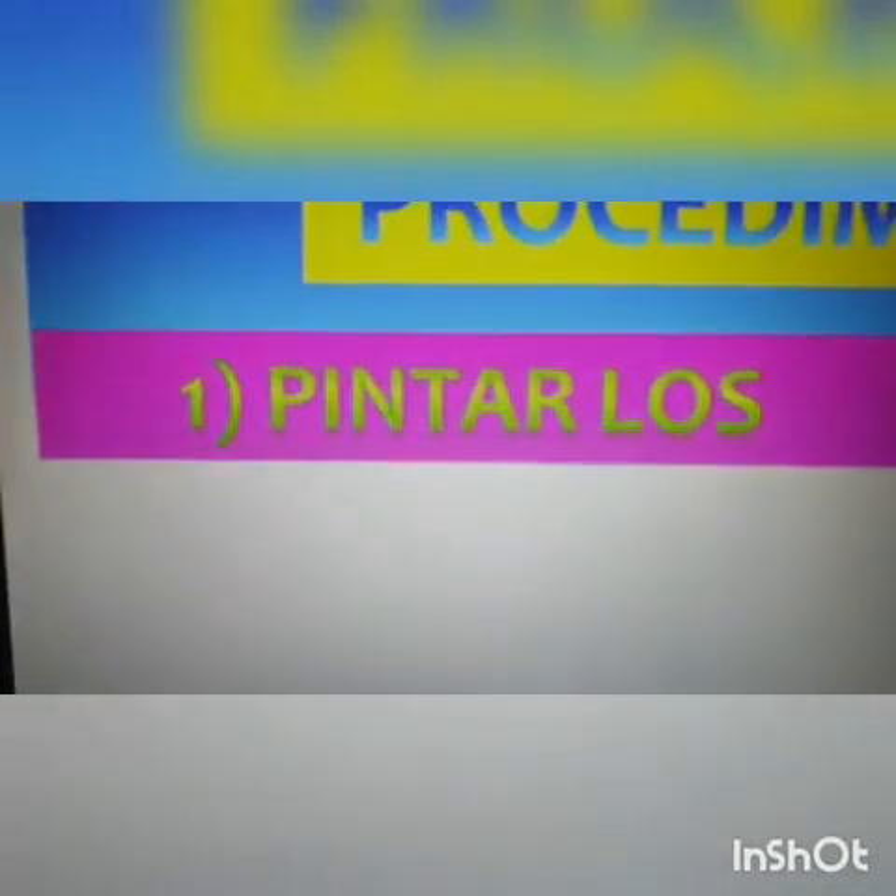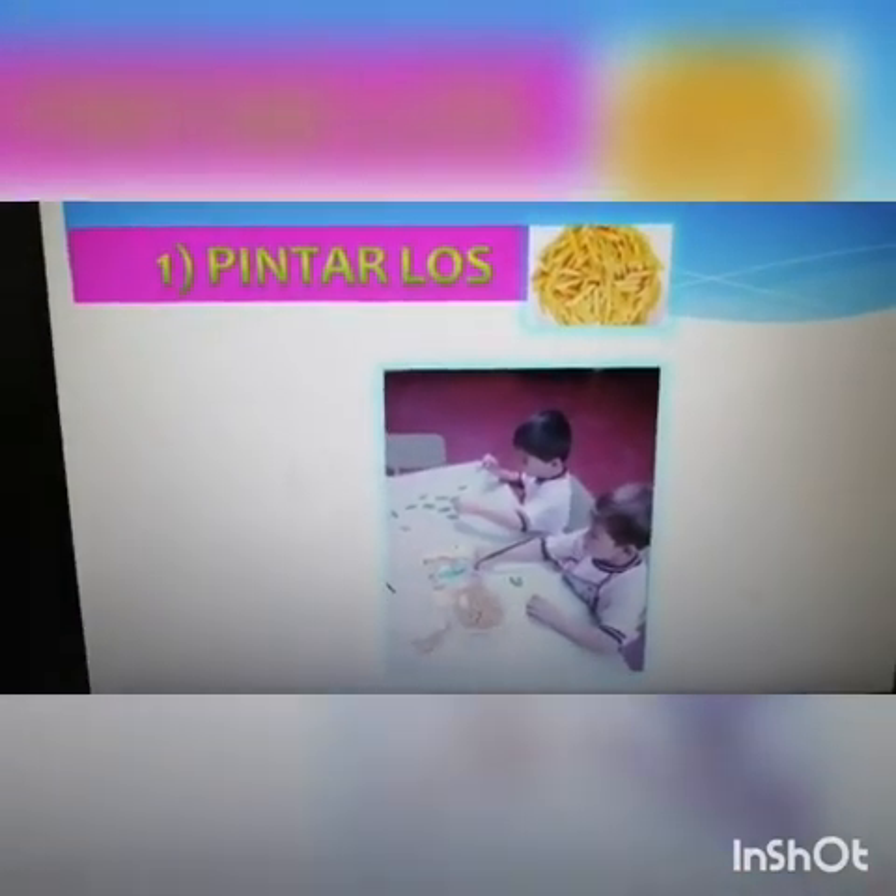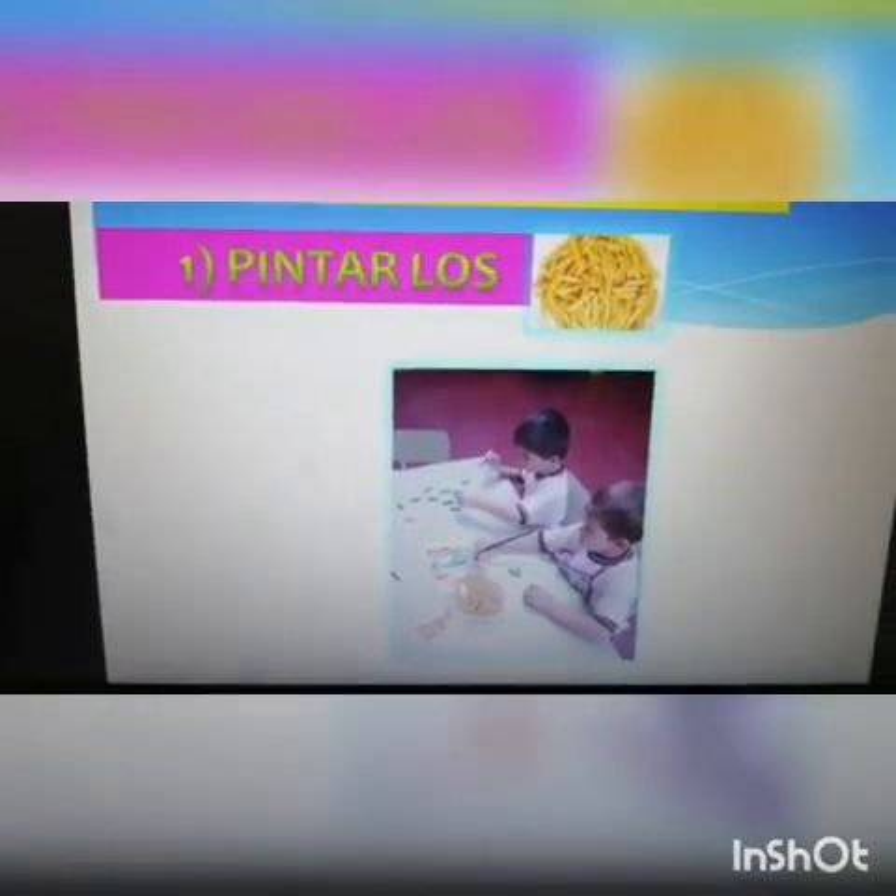Procedimiento. Número uno: pintar los fideos. Estos son los fideos. Miren sus orificios. Ahí, esos niños están pintando sus fideos, ¿de qué color? Verde. Sin embargo, ustedes lo pueden pintar del color que prefieran, también de diferentes colores, y los que tengas en casa. Si tienes témperas rojas, amarillas, verdes, los pintas con eso. Y si tienes solo un color de témpera, pues también lo pintas con ese. ¿Sí?